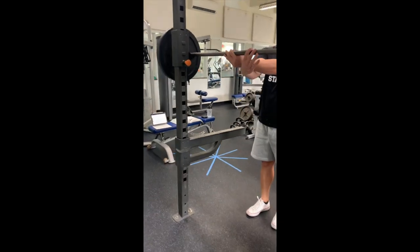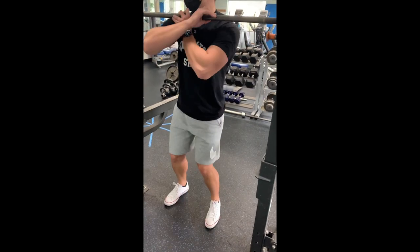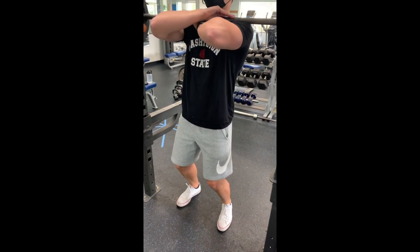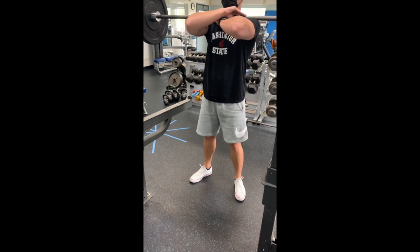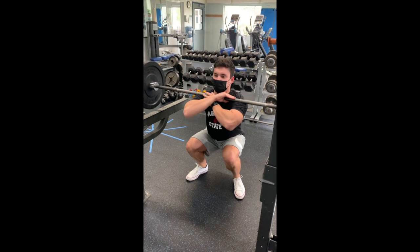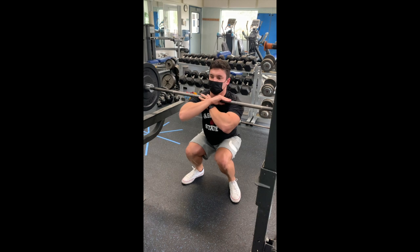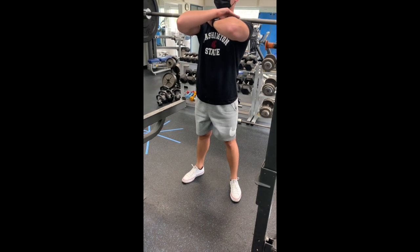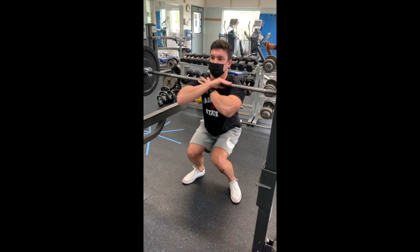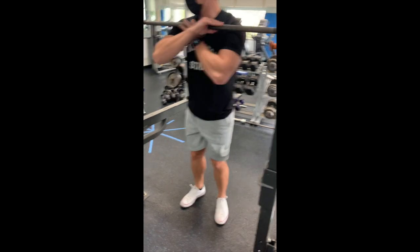The second mistake that athletes make when front squatting is allowing their knees to cave. It's important on the upward portion to make sure that the knees lead right over the toes and do not cave in. One cue to help athletes with this problem is to tell them to pretend as if they have a band — or give them a band — placed right above the knees, in order to focus on keeping their knees from caving in and gliding right over their toes on the way up.